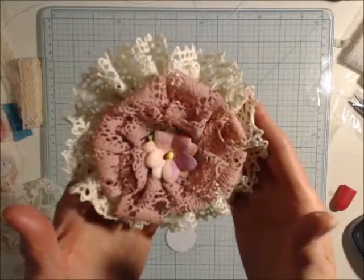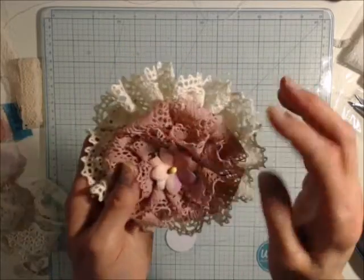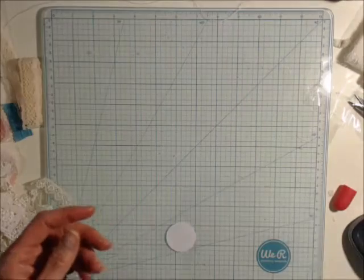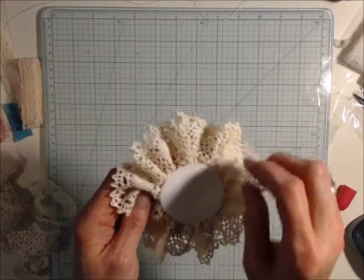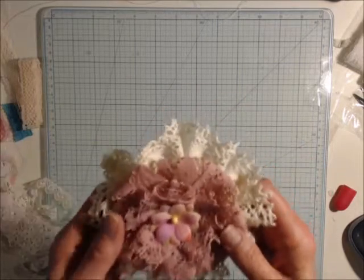The one I'm doing tonight is going to be a little different because I don't have this material — I don't have enough to make one — and it's probably going to be a little bit smaller too. I had used a two-inch circle on here, and that's why my flower came out so big. I didn't intend for it to come out that big, but it did.